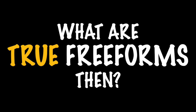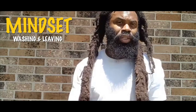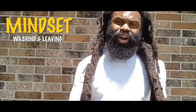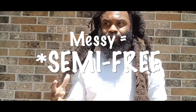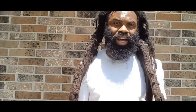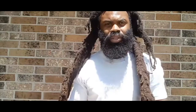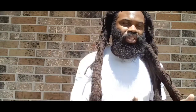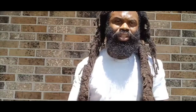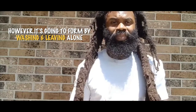What are true freeforms then? First and foremost, freeform locks is a mindset. After that, it's simply washing your hair and leaving it alone — however your hair forms, that's how it's going to form. A lot of people get messy locks and freeform locks confused, using them synonymously, but they are two different worlds. Messy locks are when someone started their hair with a sponge or coils and just stopped twisting for a while. Freeform locks is simply: wash it, leave it alone, and however it forms, it forms. That's it.